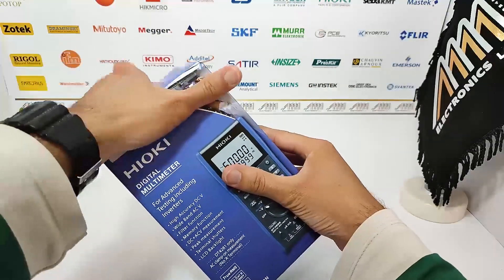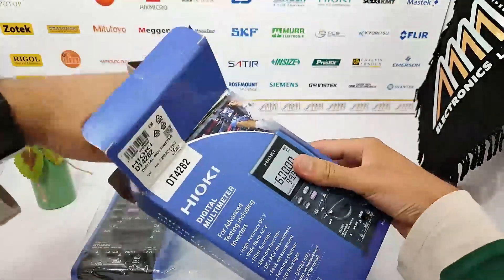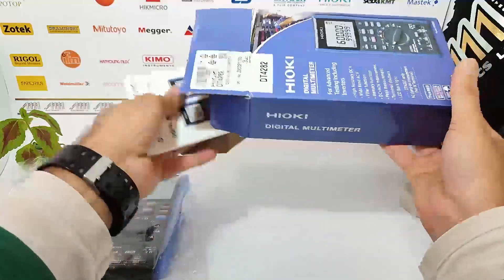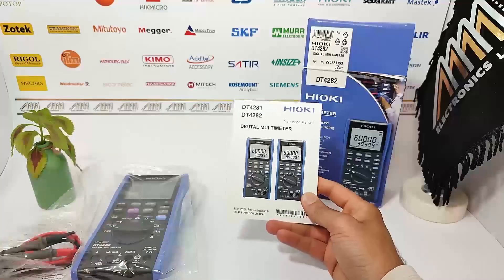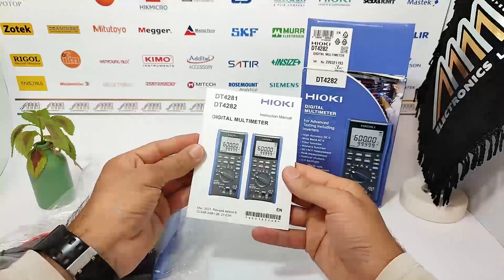Let's open the box and see what's inside. Here we have the user manual, an essential guide that provides detailed instructions on how to operate the multimeter effectively. Make sure to read the user manual thoroughly before using the device to ensure proper usage and safety.